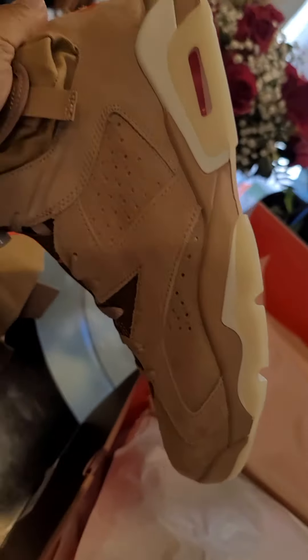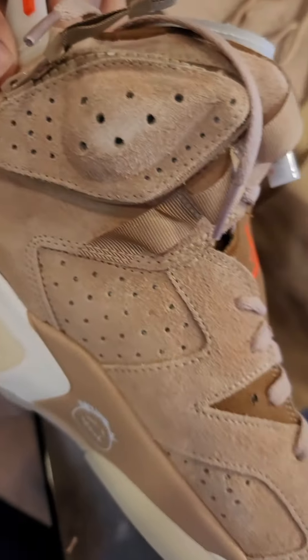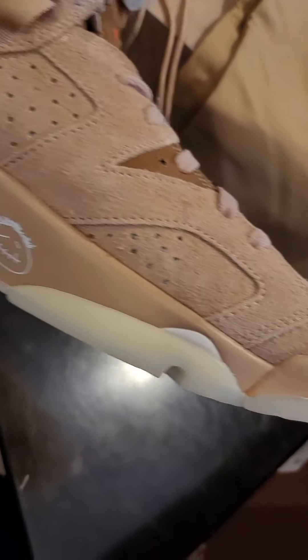Got a little dust bag. Jack logo. Jordan logo. They're British khaki sixes.